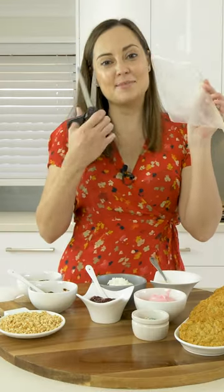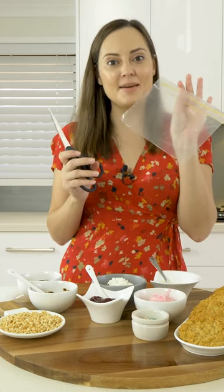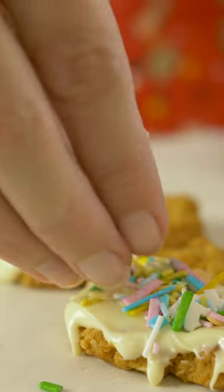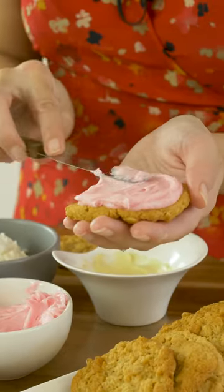Sandwich bag and some scissors here — we're gonna use that for the piping. Grab two cookies, white chocolate, and start pasting. Sprinkle on this confetti. Place our strawberry frosting on the base.